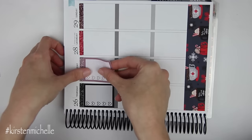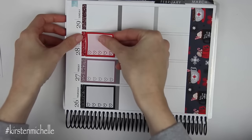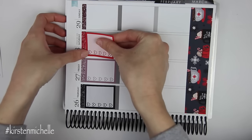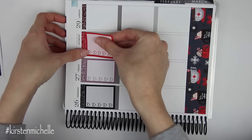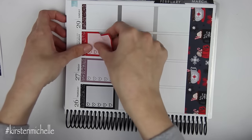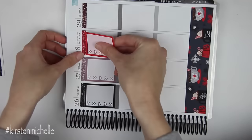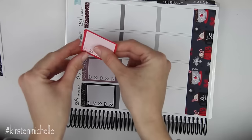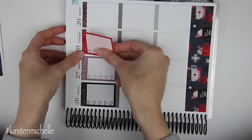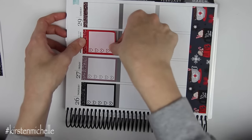When I use glossy stickers, it's really easy to just kind of slide your sticker up against whatever because it's glossy and it just moves kind of easier. But with these vinyl mats, you have to be kind of precise, and it's obviously hard for me to be as precise as possible.